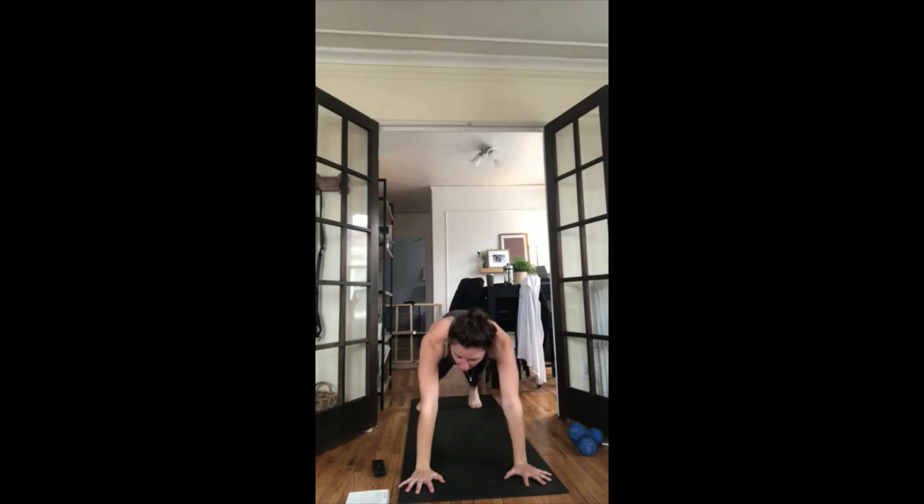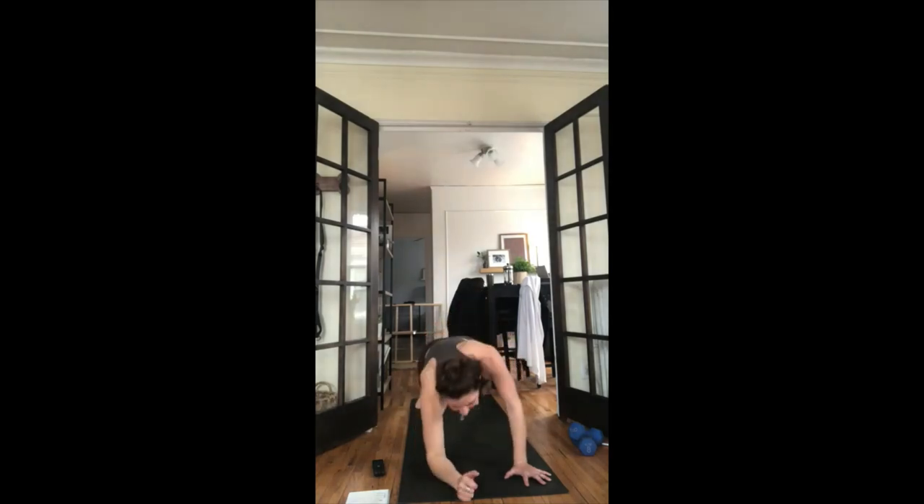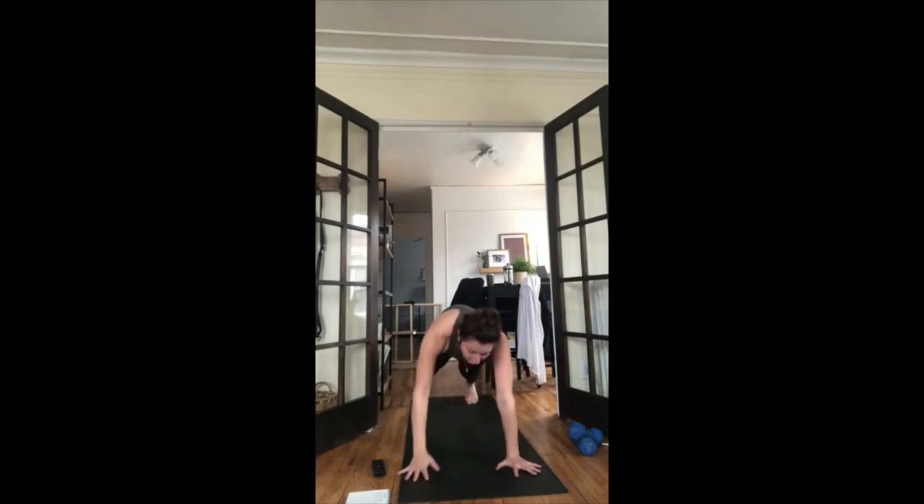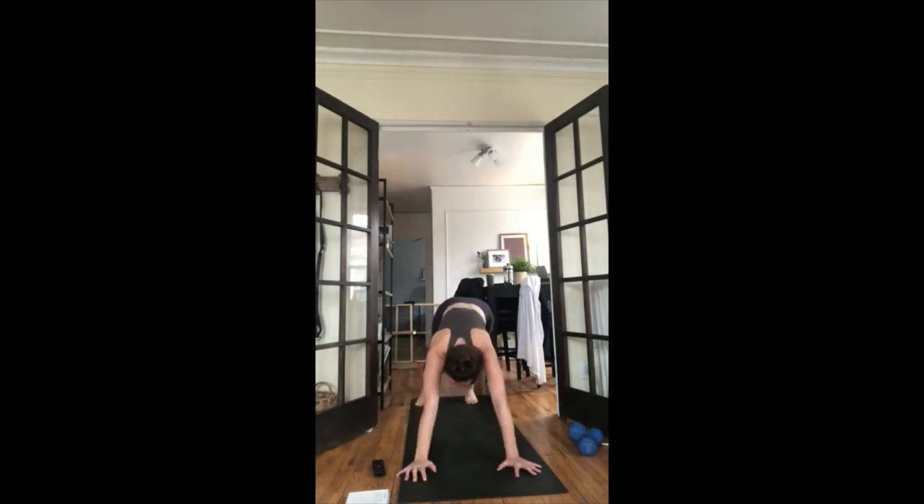Take a full breath in, open-mouth exhale. Inhale look forward, exhale forward fold, step to top of mat. Inhale halfway lift, exhale fold forward. Inhale chair pose — sit low, reach your arms up. Exhale airplane your arms, face your palms toward the floor. Inhale lift your left leg — one-legged mountain pose. Exhale airplane pose, kick your left leg back, hinge your chest forward. Hold here, turn your left hip toward the floor, keep your gaze forward, flex your left foot. Full breath in, full breath out.